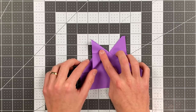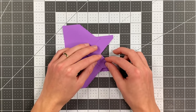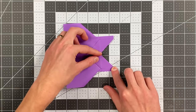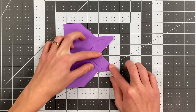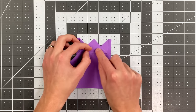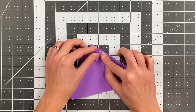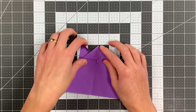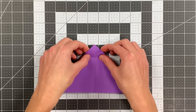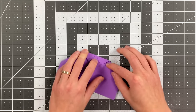Do the same thing on the other side: open this pocket up and begin to flatten it. Before you actually do, look on this side and line your creases up. Then flatten it. Now swing this triangle forward again and fold this in as far as it will go. Fold this in like so. Then fold this triangle back down on the same crease it was folded on previously.